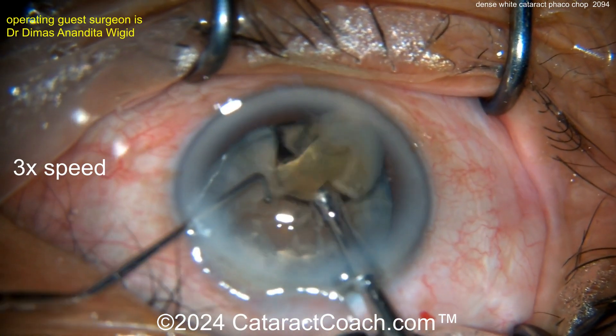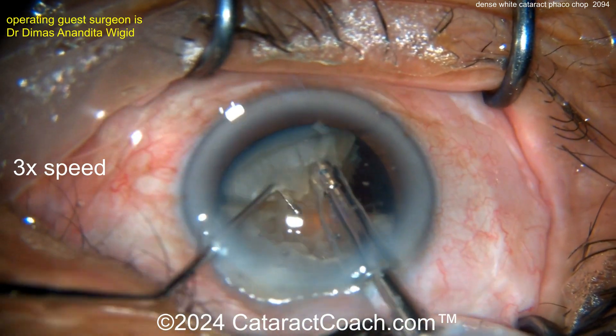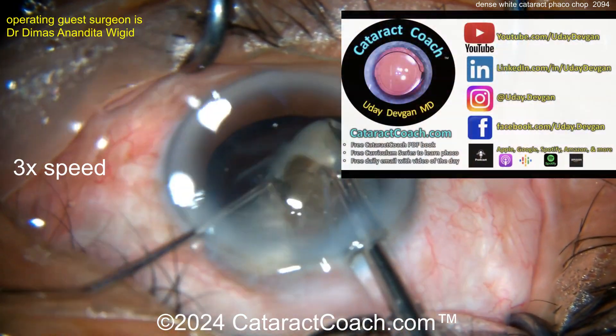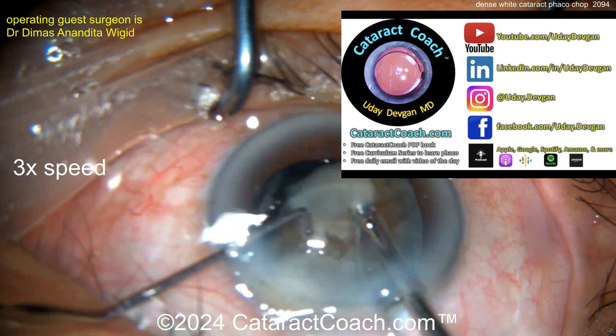A little bit of energy being applied, and you can use phaco power modulations to minimize that energy and take out the next quadrant. Very nicely done.